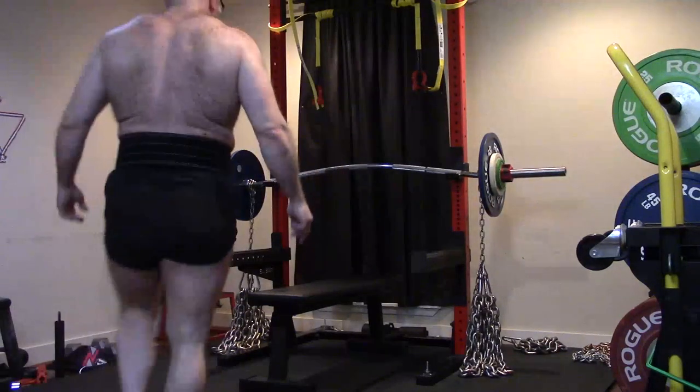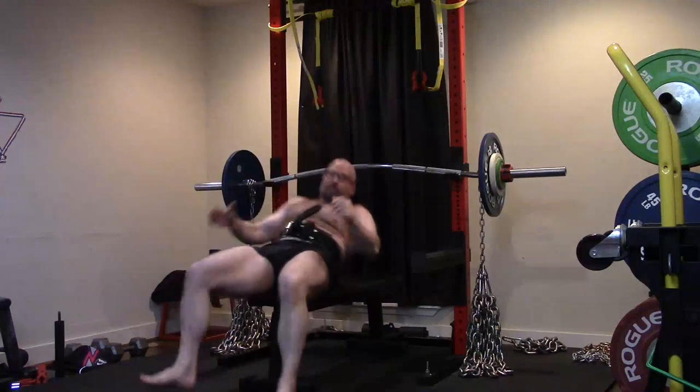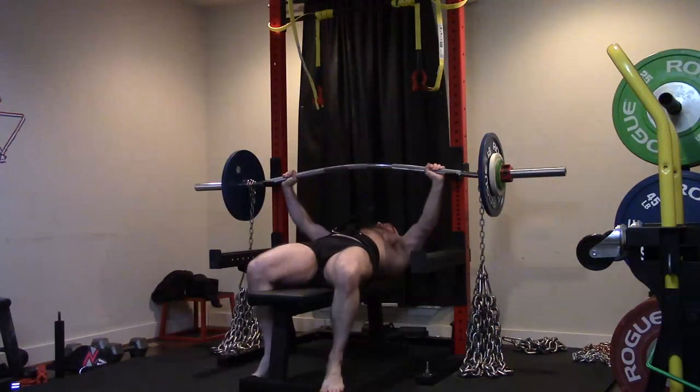Hey everybody, it's Jason Blaha here and once again it's time for another Orc Mode workout. Today was Dynamic Effort Bench Press Day.